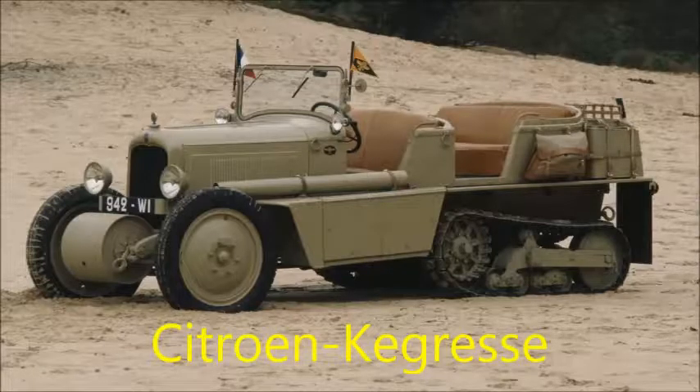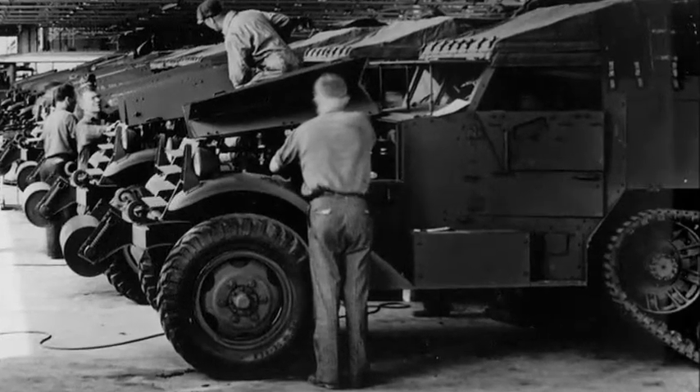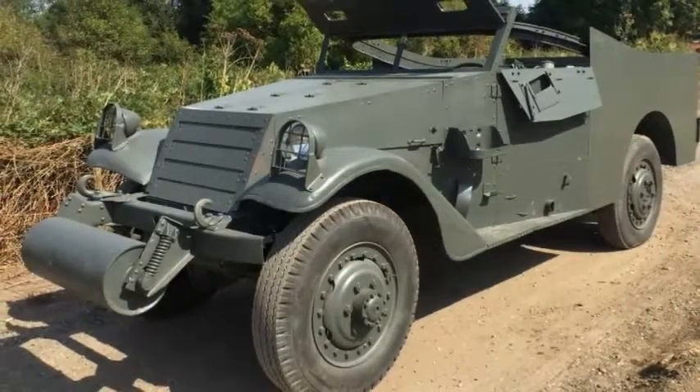During World War II, the United States Army wanted to improve the mobility of its forces, so the Ordnance Department looked at the half-track design by testing French Citroen Kegresse vehicles. The White Motor Company created a prototype half-track using their chassis and the body of an M3 scout car, based on the Citroen Kegresse half-track design.